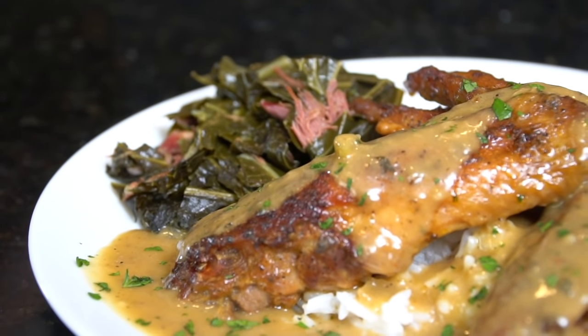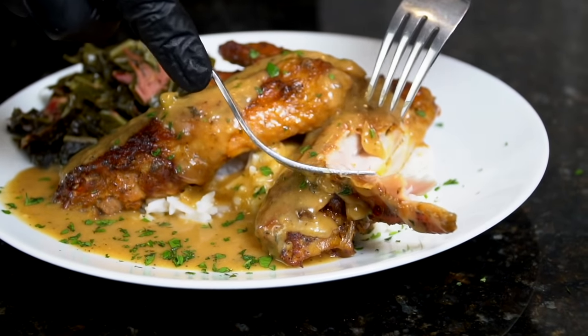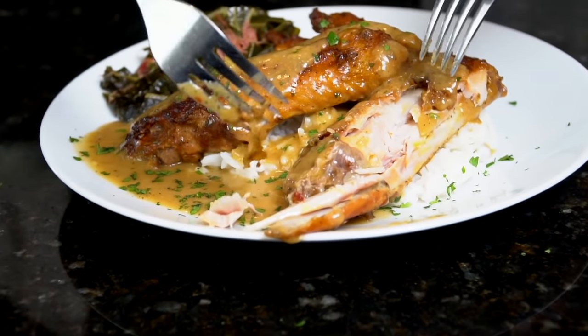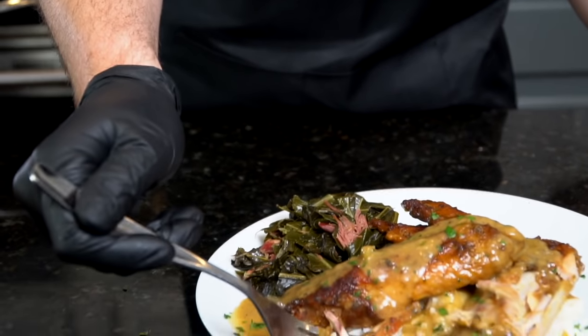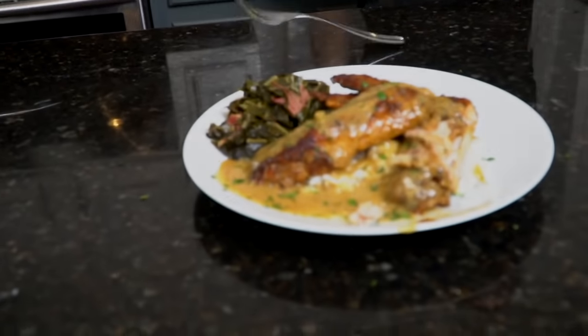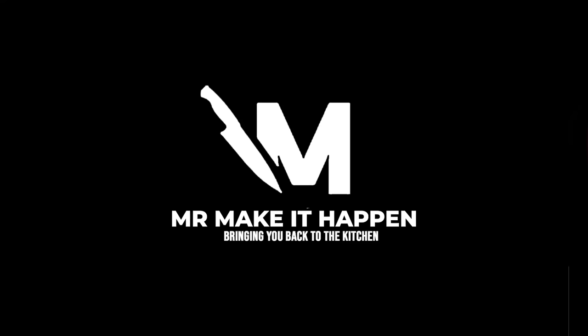Looking good — somebody pass me a fork! Look at that: as tender as a mother's love, just shredding right off the bone exactly like you want. Gotta go in for some of that gravy — moment of truth. This recipe is a slam dunk, guys, you gotta give this one a try — definitely a fork drop. Let me know what you think in the comments, give a thumbs up, don't forget to hit that subscribe button and the bell to enable notifications, and as always thank you for your support.